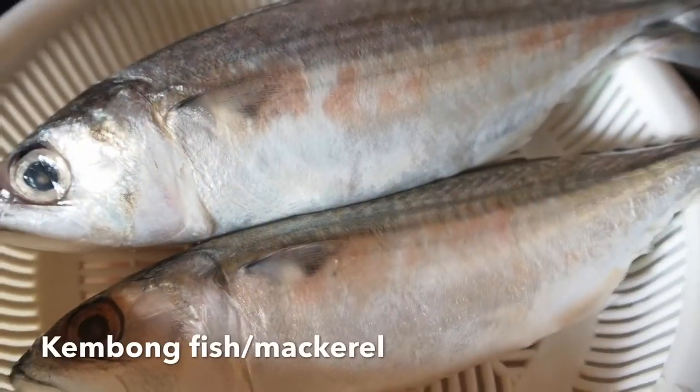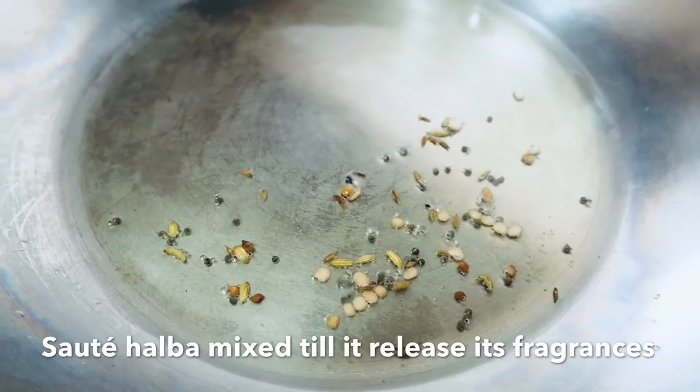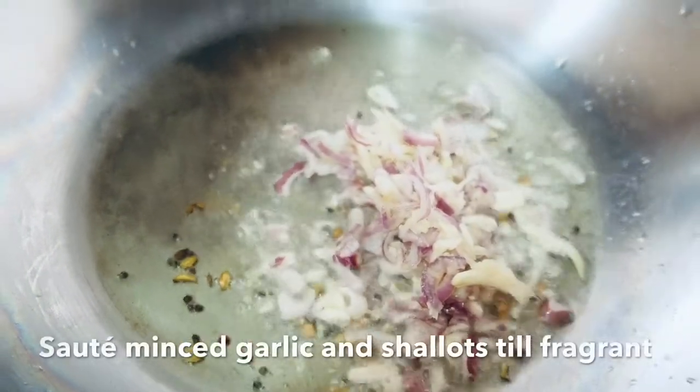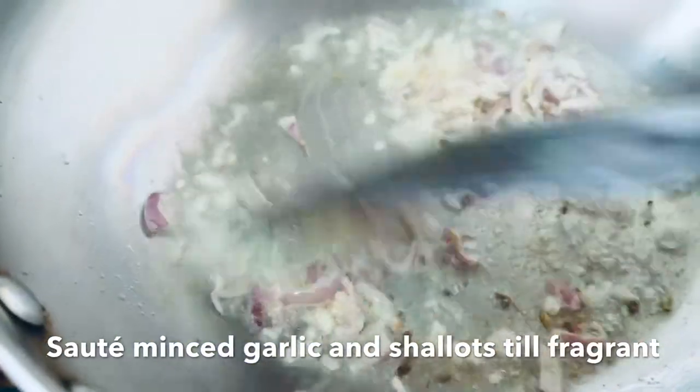In today's recipe, we are using 3 ikan kembung. Heat oil in a pot, add halaba mix and minced garlic and shallots, stir fry over medium heat until fragrant.